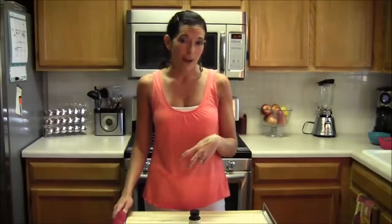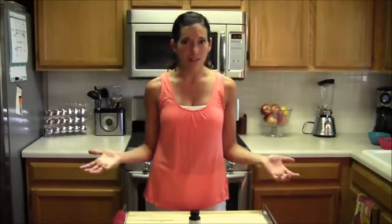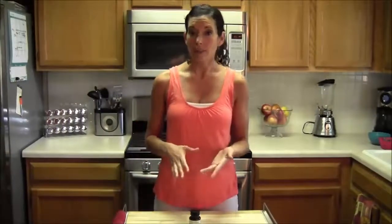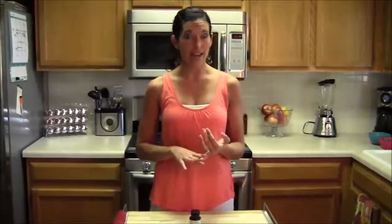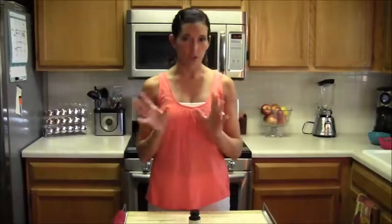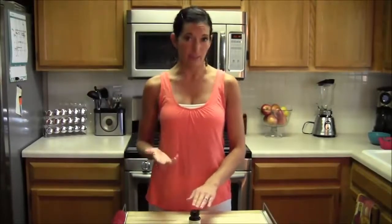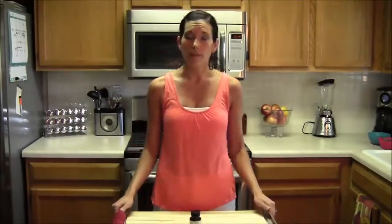Whenever somebody tells me about a weight loss product, I'm always skeptical. You've watched my videos — I never talk about supplements for weight loss. But this one, I read the case studies and the research on it. The participants in the study did not change their diet and they didn't start working out differently, so it was a controlled study. They took two capsules twice a day, and in the study, for 12 weeks, they were on the pure green coffee bean.